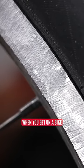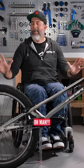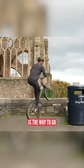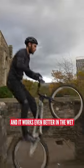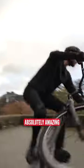I can tell you as a trials rider, when you get on a bike and you've just done a fresh grind on your rims — oh man, heaven. A really nice ground rim is the way to go, and it works even better in the wet. So suddenly when you get out in the wet and you're on these brakes, they're incredible. Absolutely amazing.